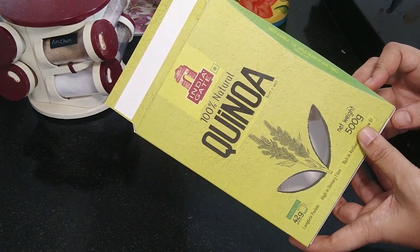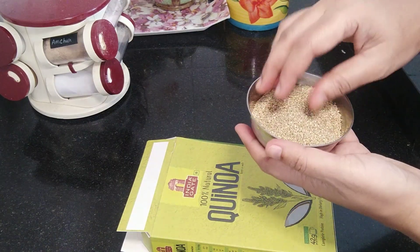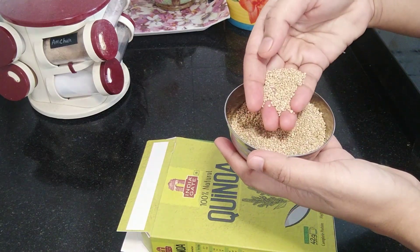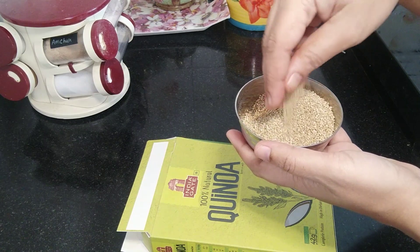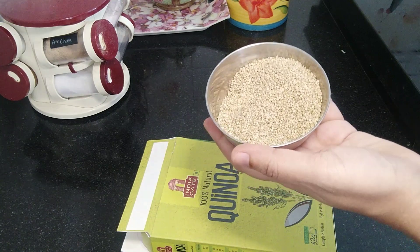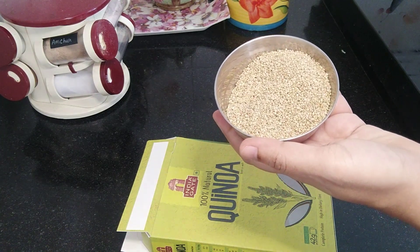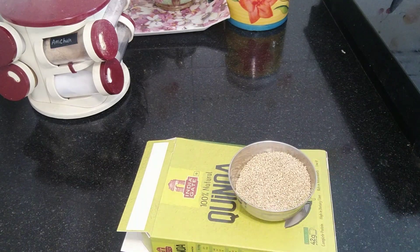The calories are very low compared to rice. It is filling. This is a small grain, about half the size of rice, and it has a light brown color. Let me show you for beginners.